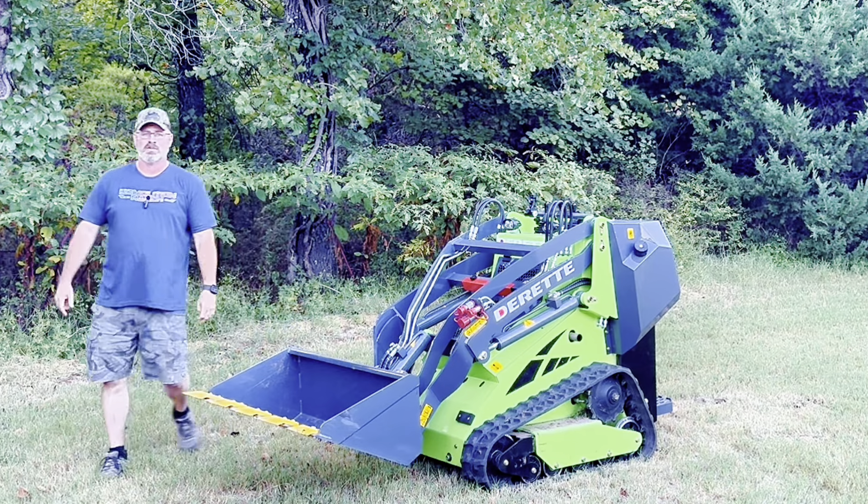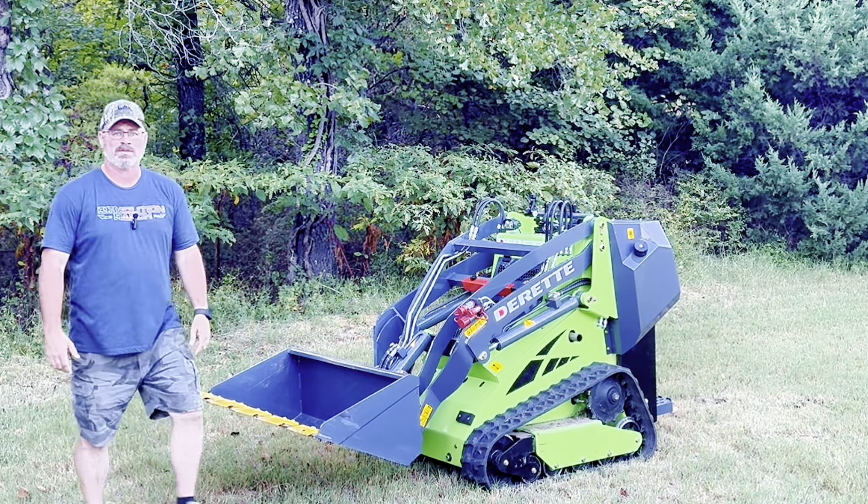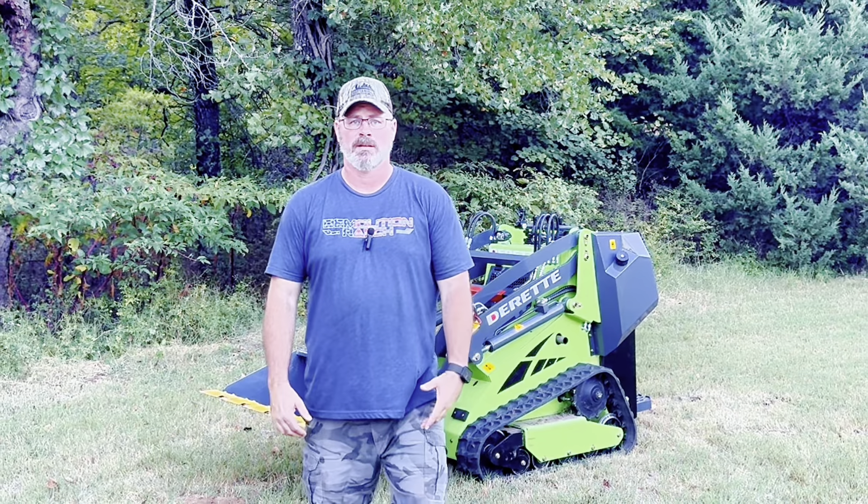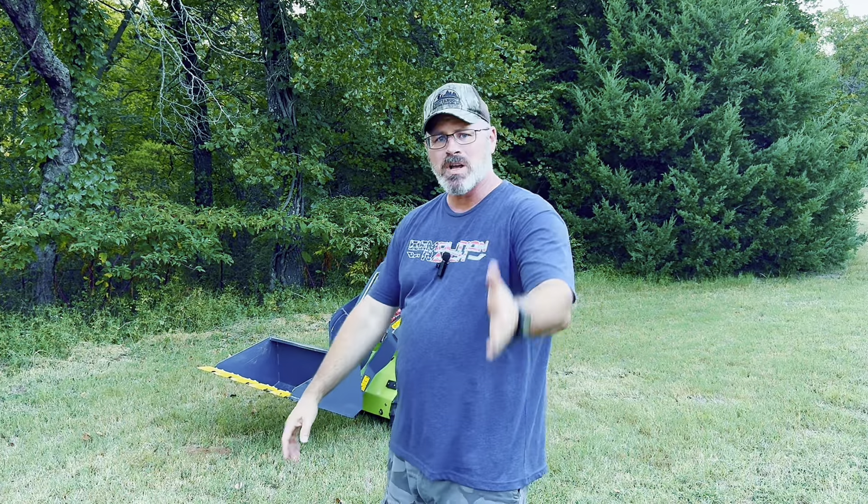I've had this machine for just under two months and put about 19 hours on it. Do I regret buying it? Should I have not bought it? Should you buy one? What's it like? What are the problems I've had with it? Should I have just stayed at home and bought a Barbie Dreamhouse? Should I have not spent the money on this machine? What is this thing? That's what this video is about. I'm here to do a little review.